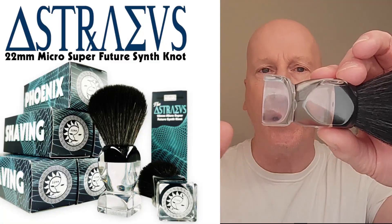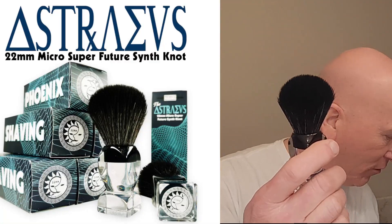Here it is from Phoenix Shaving — brand new shaving brush: the Astraeus. I'm going with Astraeus. This is a 22 millimeter shaving knot and it has a clear acrylic handle. This is absolutely beautiful. And I have their app here on my tablet. If you don't have the Phoenix Shaving app, I recommend you getting it. It really is a terrific app for your smartphone or tablet.